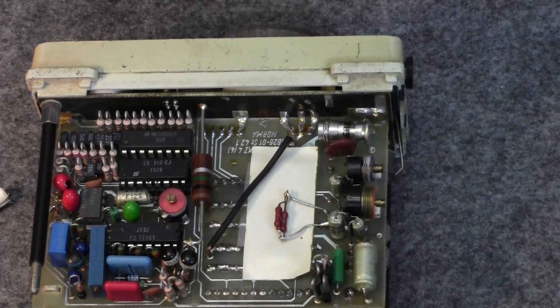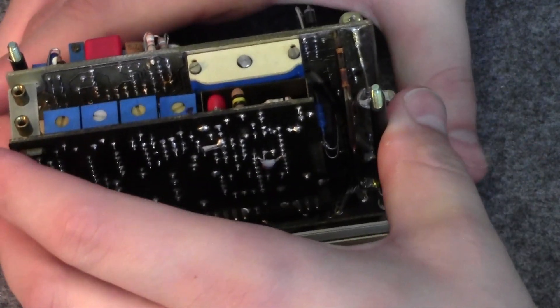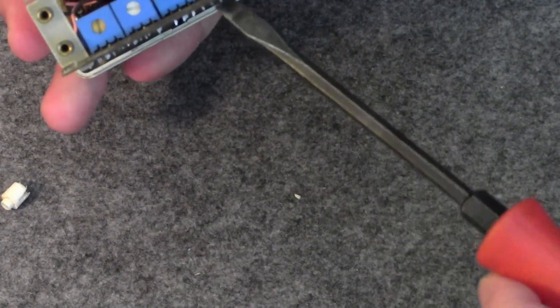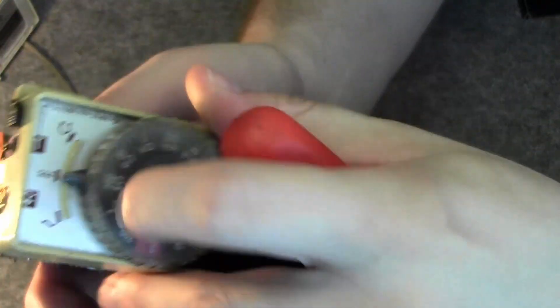It's all socketed and you don't see resistors laid out like this anymore — so well planned and so well put together. There are double-sided PCBs throughout, it's quite extraordinary.